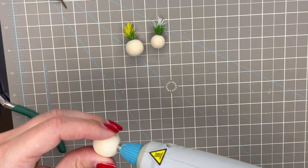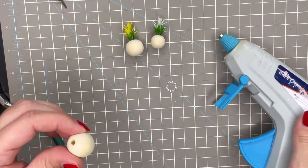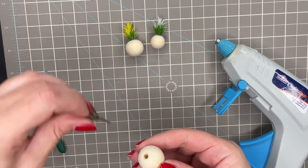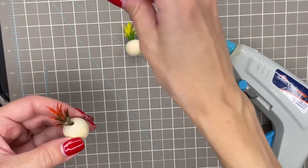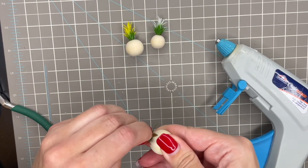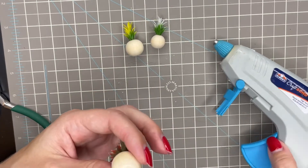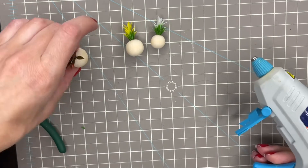For this bigger bead I will actually be putting in two plant stems since this is the largest bead, and putting in just one stem just wouldn't look right. So I put in two stems just to fill out the bead a little bit more, and then fold it in at the bottom since I didn't add enough glue the first time.